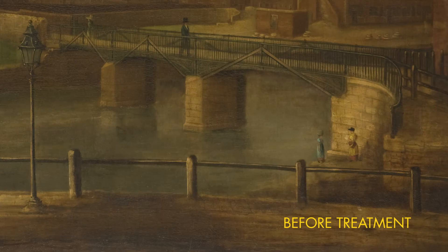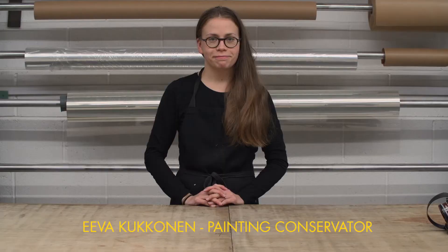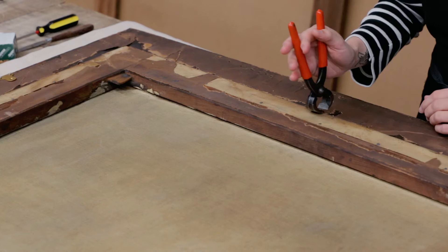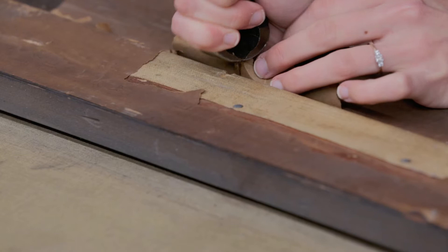The painting arrived in our studio for conservation and restoration treatment, which involves various stages. The painting was poorly secured in the frame with thick old rusted nails. These are bent back using pliers so that the painting can be removed from the frame.